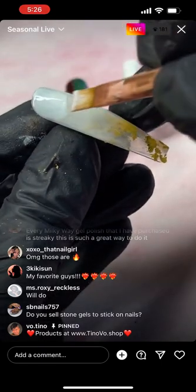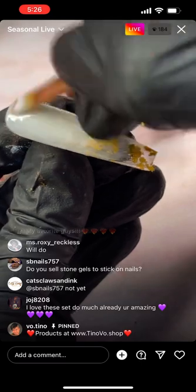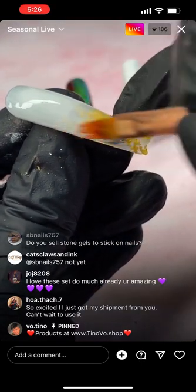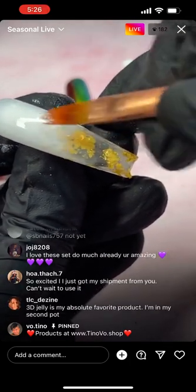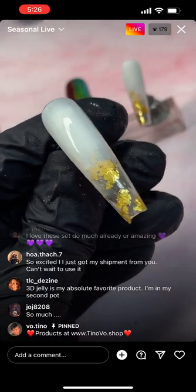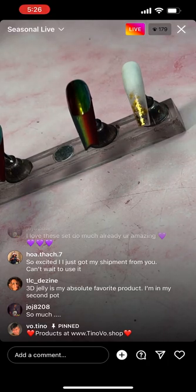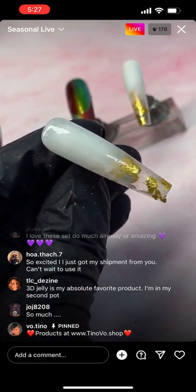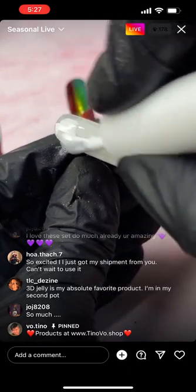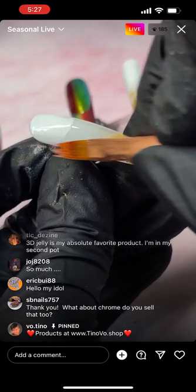Now I'm back-lining from the top. I take some white polish and apply it like this, finishing up the top, and I just blend the bottom down just a little bit.